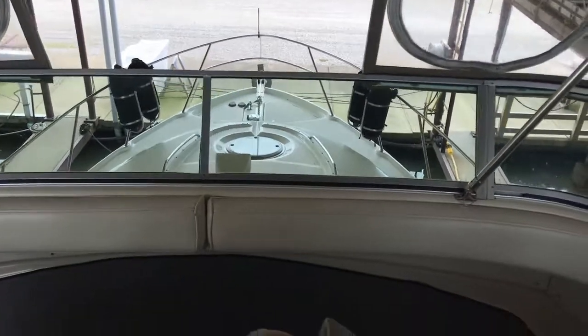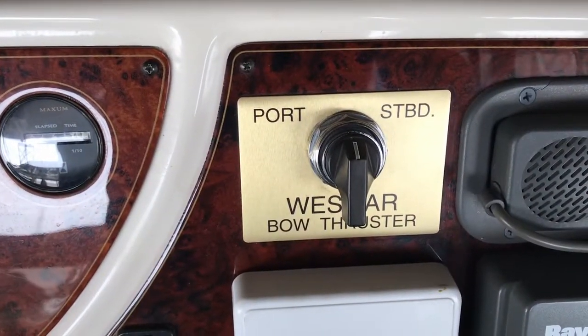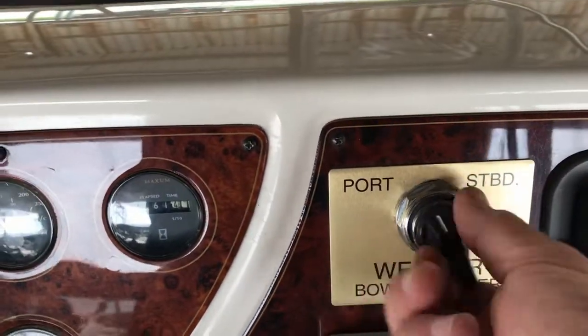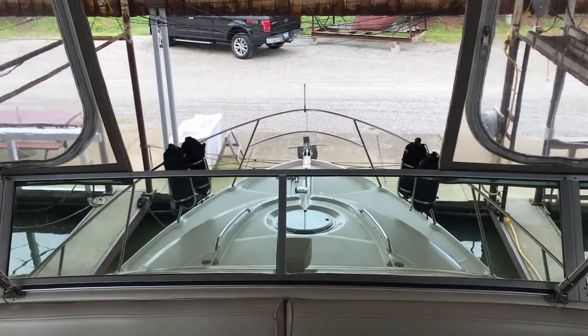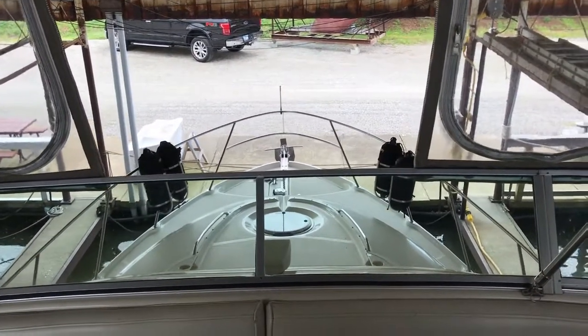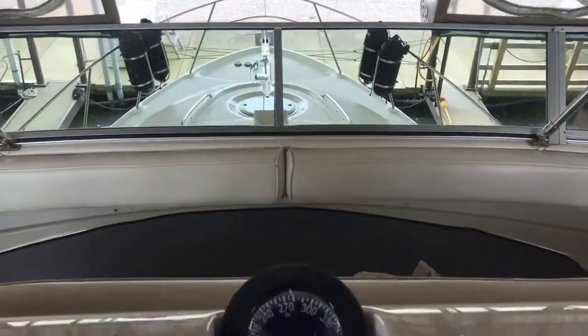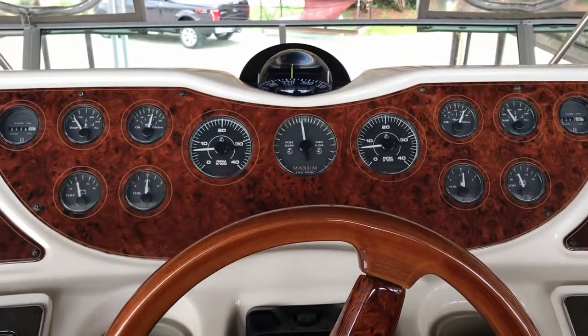Another thing I like about this boat is the bow thrusters, which are part of the power — port and starboard. A little toggle switch can make your bow go to the left or bring it over to the right. It helps for maneuvering around those tight spaces. And that's the startup procedure here on the Maxim 4100 SCA.